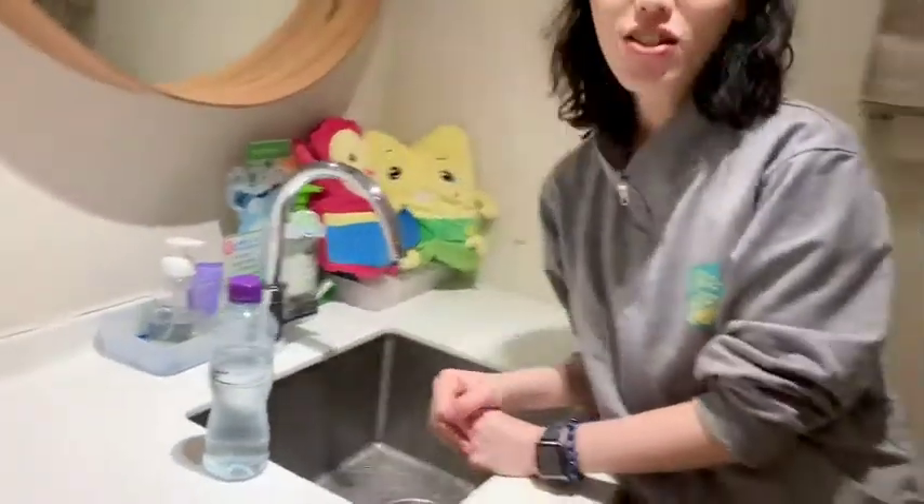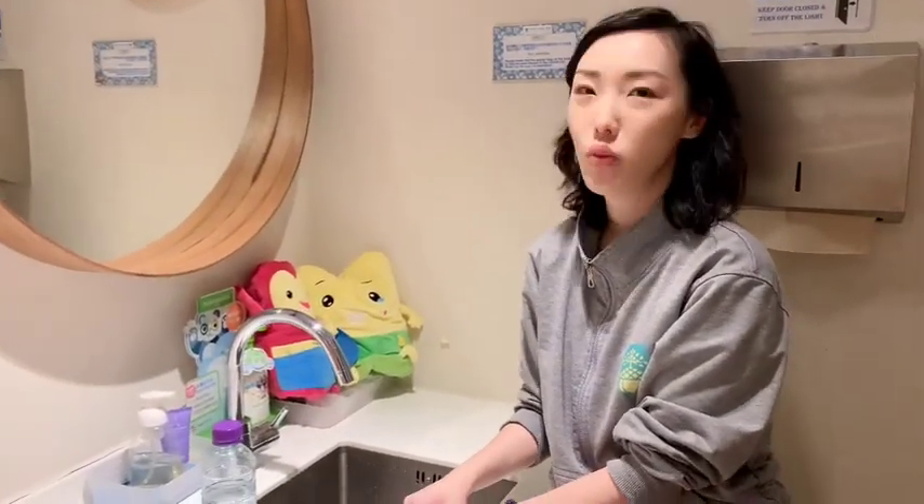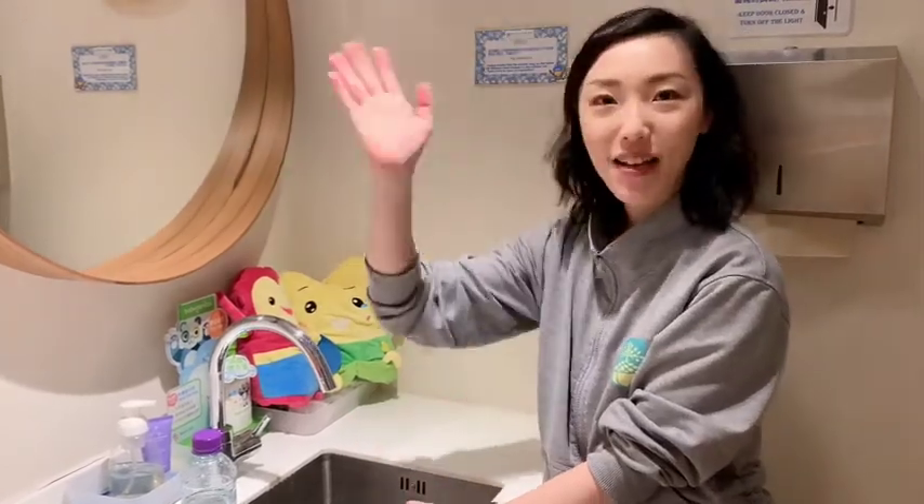So have fun trying the experiment at home. And of course, you can show me your photos or videos when you're doing it. See you next time. Bye-bye.